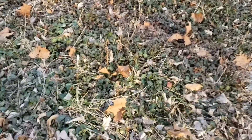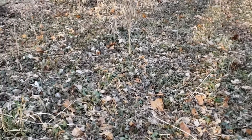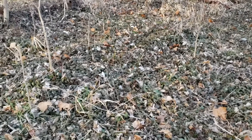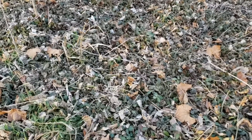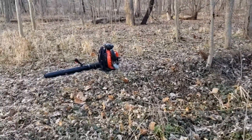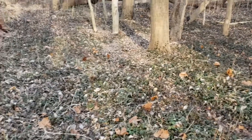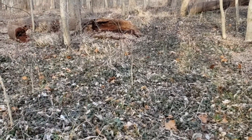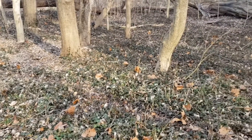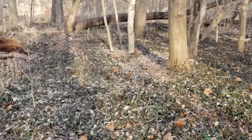But before we get to that, you can see there's a lot of leaf litter on the ground here. Since our herbicide works through contact with the leaf surface of winter creeper, having all these dead leaves covering it up isn't going to do us any good. So I'm going to use that backpack blower over there to clean this up, remove as much of the litter as I can, and expose more of the winter creeper leaves, which will make it a much more effective treatment and hopefully prevent us from having to come back and treat this area again.